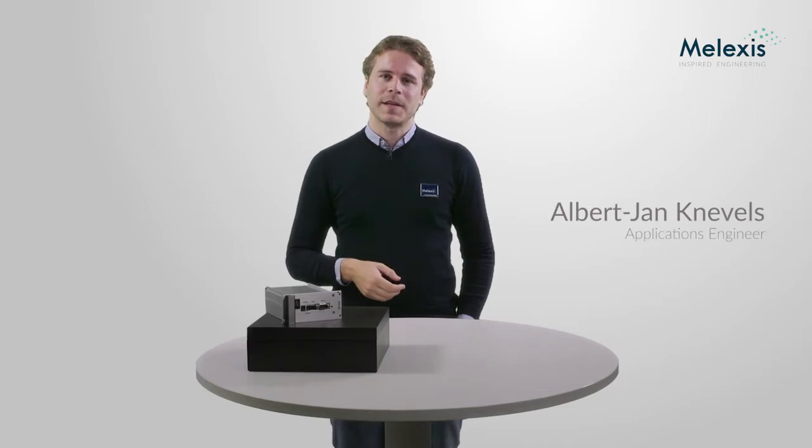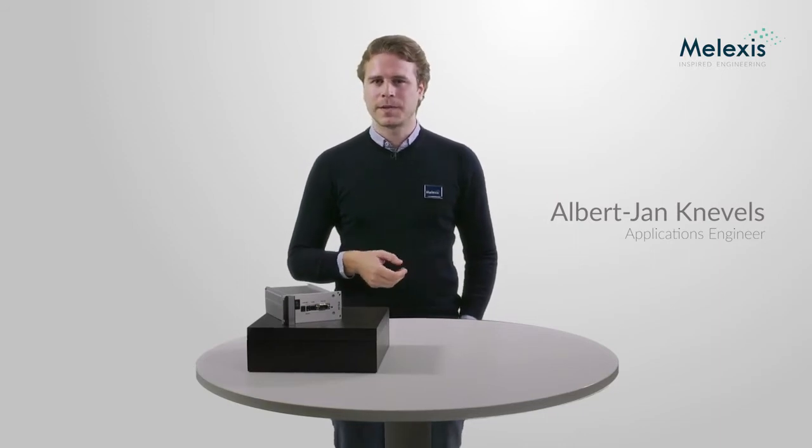Hello everybody, my name is Albert-Jan Knevels and I'm an applications engineer at Melexis. Today we're going to talk about the PTC04. The PTC04 is a universal Melexis programming tool for magnetic sensors. I will show you how to install the relevant hardware and later on provide a short illustration of how to work with the software.